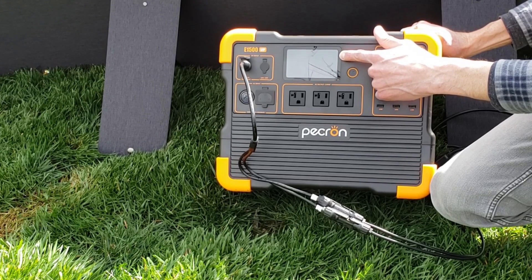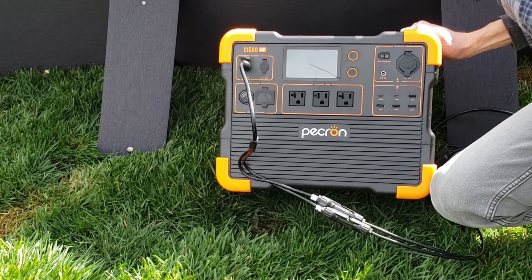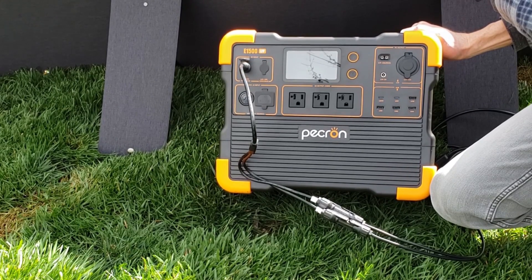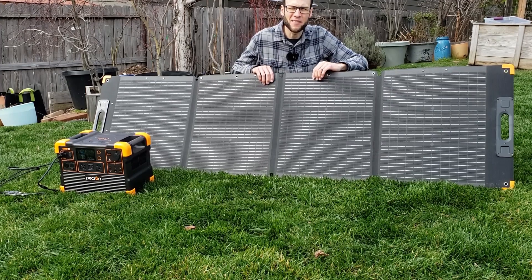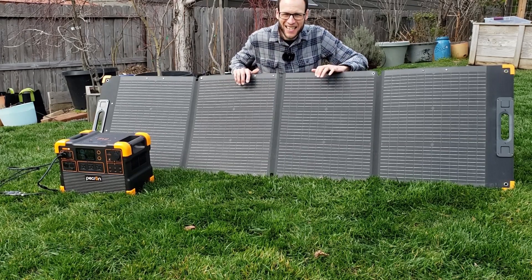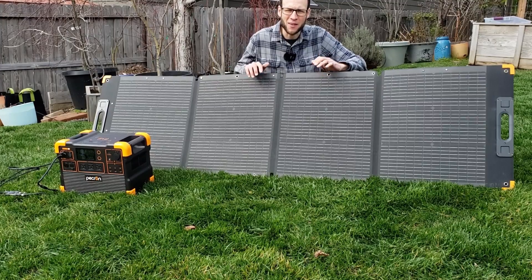When the sun is out at this angle I'm getting around 160 watts from this 200-watt solar panel — that's definitely very solid. The solar panel also has a dust and waterproof rating of IP67, which is great.